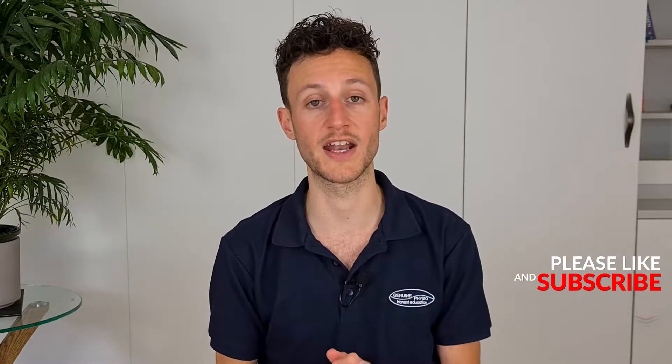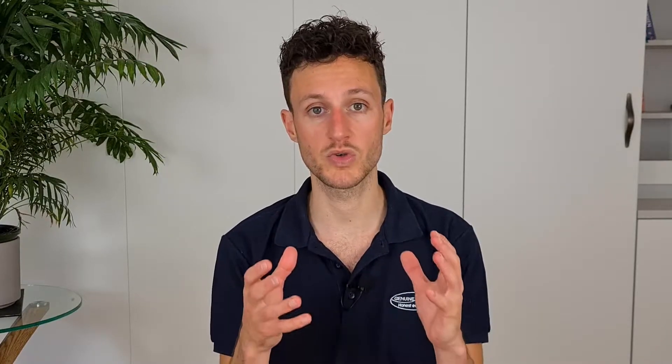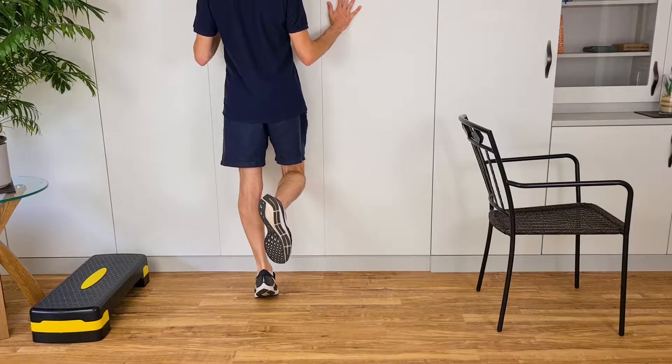The easiest type of exercise to start with is an isometric, which you would do if your symptoms were very irritable and you were struggling to exercise through movement. An isometric muscle contraction means the muscle is under load but not moving — a good example is a handstand for upper body strength. You might then move on to eccentrics, where the muscle is under load during the lengthening phase. For heel raises, you might go up on two feet, bring the unaffected leg off the floor, and then lower slowly back down on the affected leg.